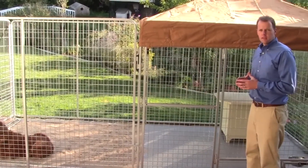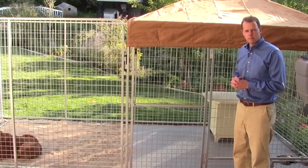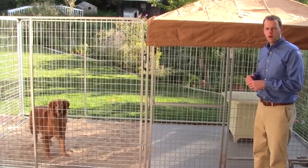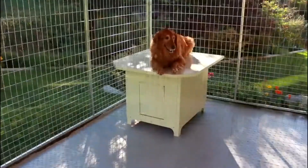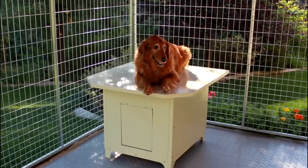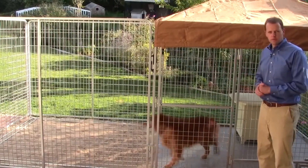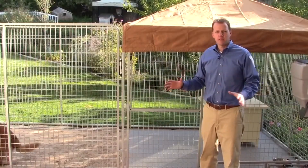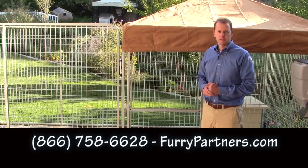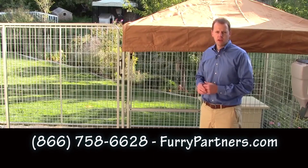Ultimate Kennel feature number seven is a large kennel so your pet has room to roam. It's eight by sixteen so your pet can get the exercise it needs without having to come out of the kennel. You may also want to consider a flat-top doghouse to give your pet the ability to get up and lounge on top, giving it more square footage to work with. The Ultimate Kennel has everything you could possibly need for the premier dog kennel experience to keep your pet happy, safe, and healthy.